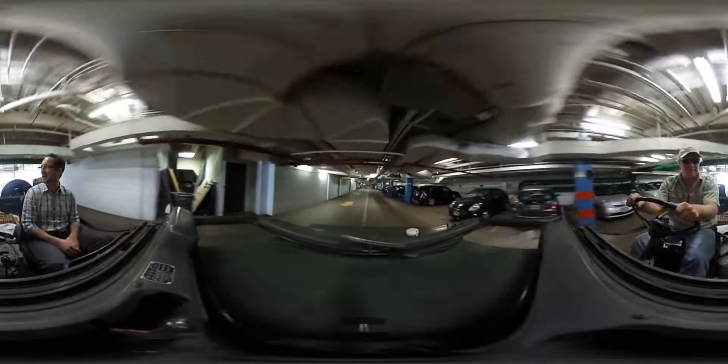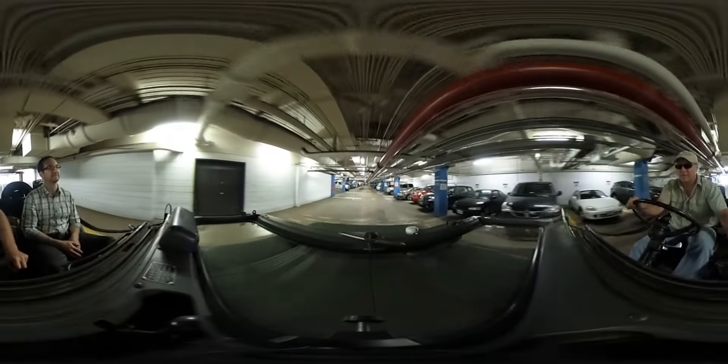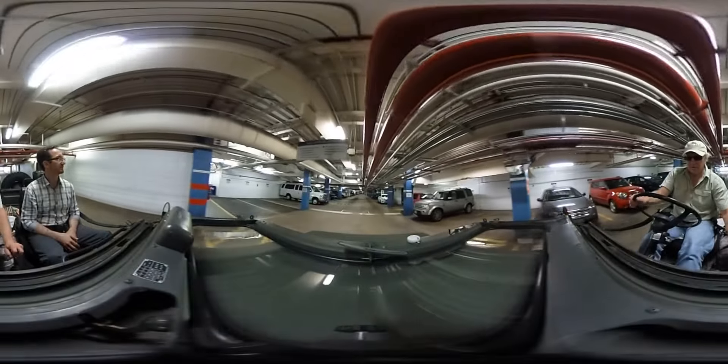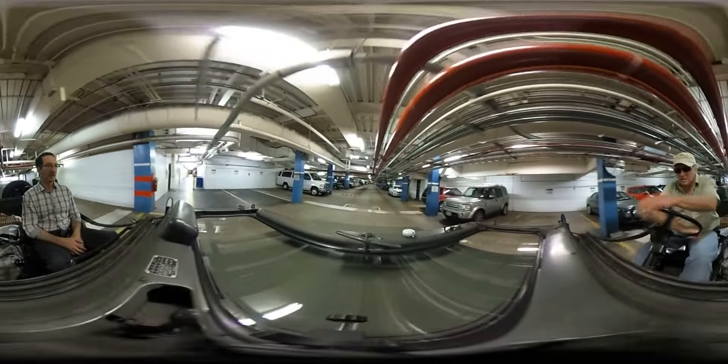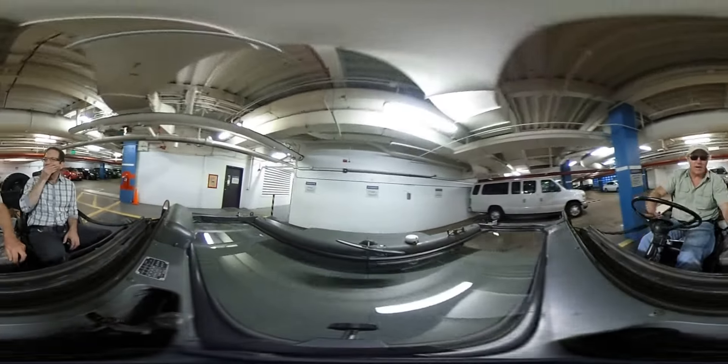Looks good. Now it's perfect. It's nice to walk. Oh, oh, oh — kind of spires.